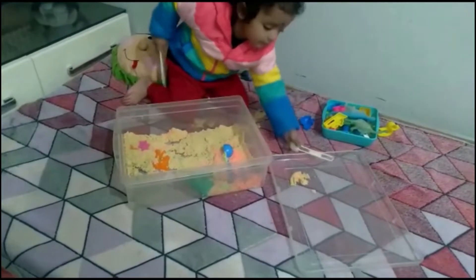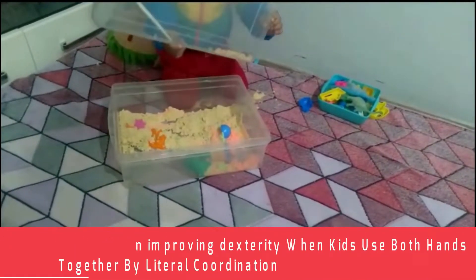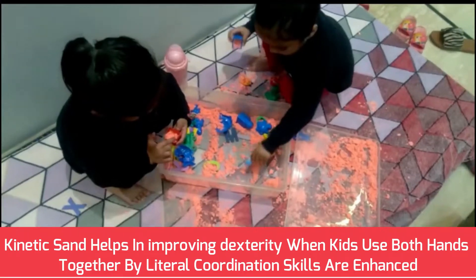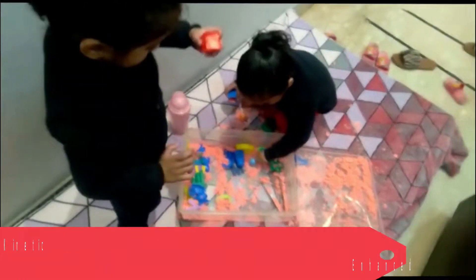I find it a great way to step away from electronic gadgets. Kinetics helps in improving dexterity. When kids use both hands together, bilateral coordination skills are enhanced.